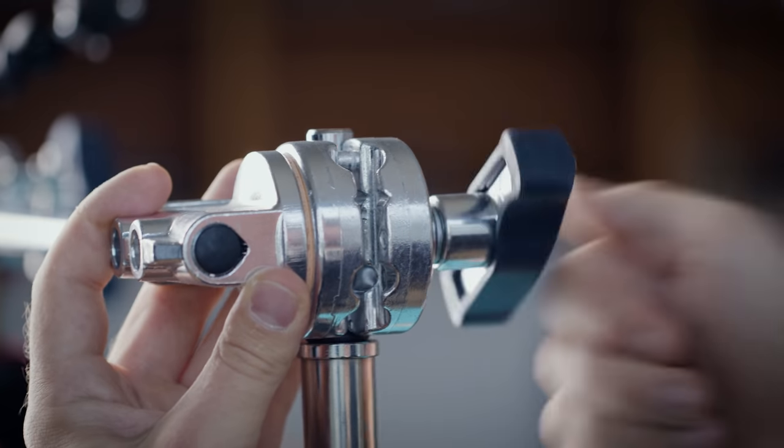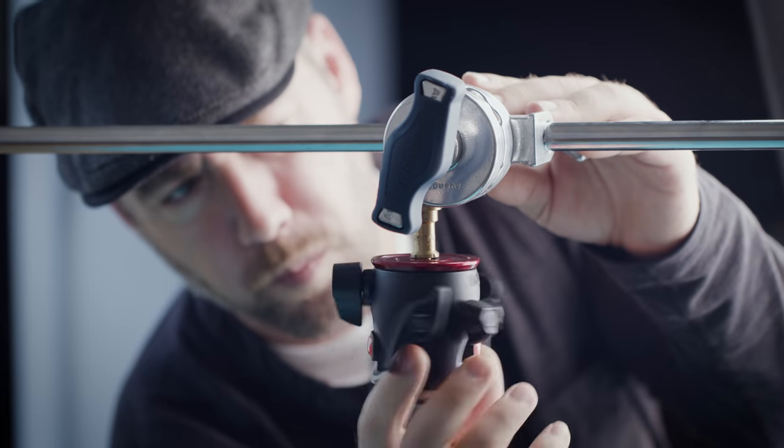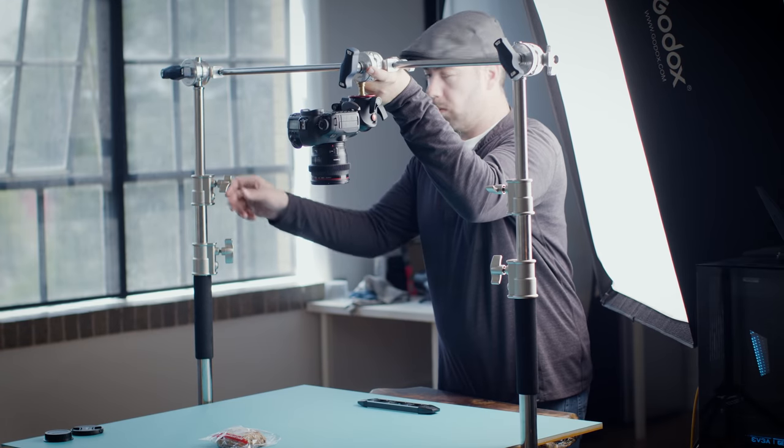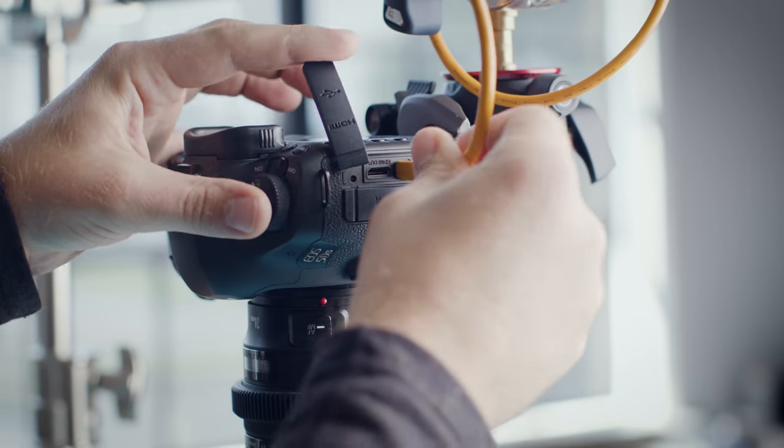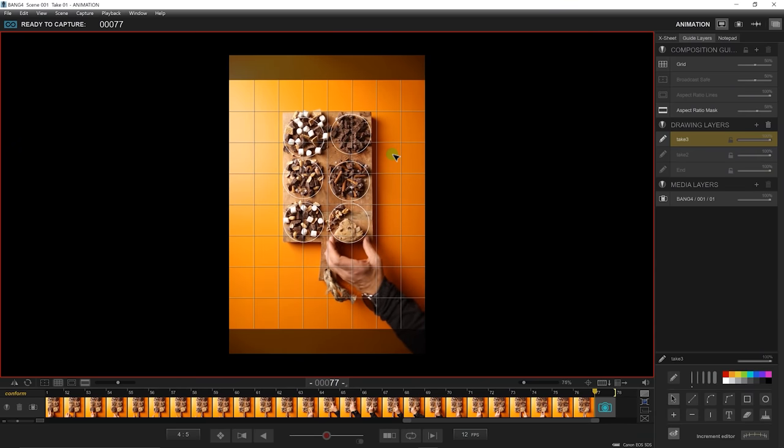That's a pretty good deal. The camera is fixed to two C-stands and an extension arm with a ball head, leveled and raised above the table for the overhead shot. To control the camera, I'm tethered to my computer running the stop motion software, DragonFrame 4.